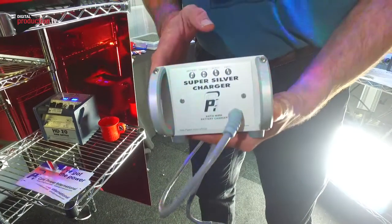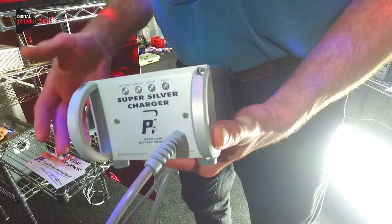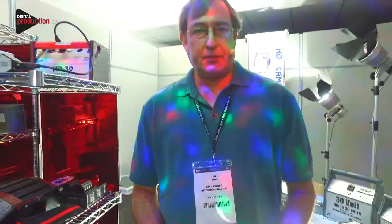The charger also has cold weather charging incorporated, which means that if you're working below zero Celsius the charger will automatically charge the battery with no problems at all. This has been well proven on some very demanding shoots when they were chasing polar bears around in the Arctic, and they didn't have a problem at all.